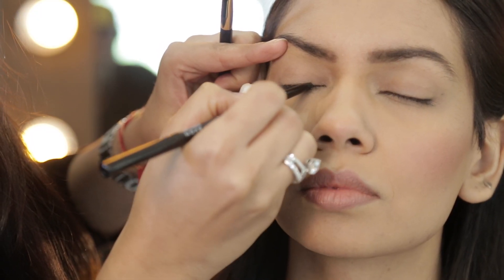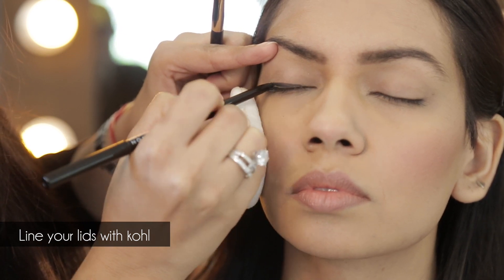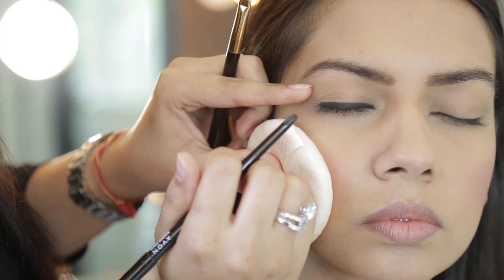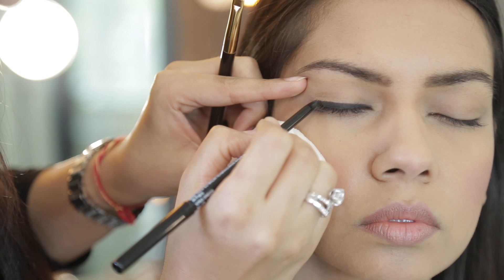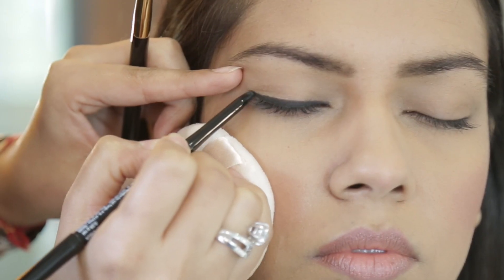I always start by doing my liner three-quarters across the eye and not right from the inner corner. When I'm going into the inner corner, I start dabbing my pencil there instead of dragging it. Remember, if you lift your finger upwards, your winged liner is going to go towards your brow bone. If you lift it going outwards, it's going to give you an elongated lovely wing.